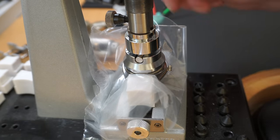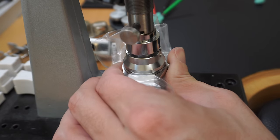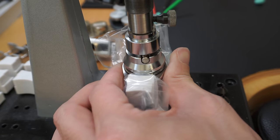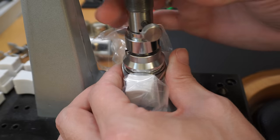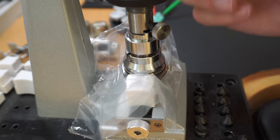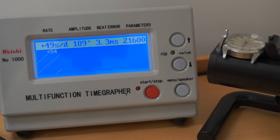The Rolex has a very special case back — you need special tools with little teeth to go around and unscrew it. Now I'm unscrewing the case back slowly on a machine, then releasing it to open by hand. When I put it on a time grapher, you can see three things: the amplitude is very low, around 200 degrees. The beat error is 3.3 — you want it below 1, so that's bad. And it's losing close to 50 seconds per day, so this watch really needs a good service.